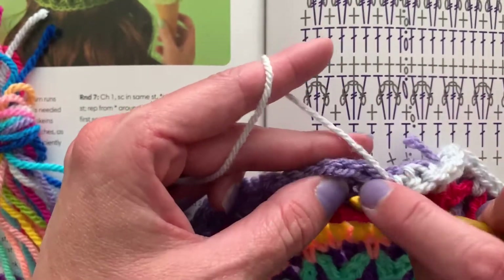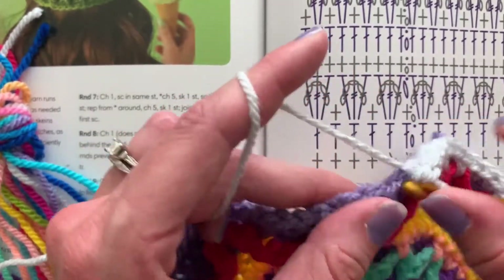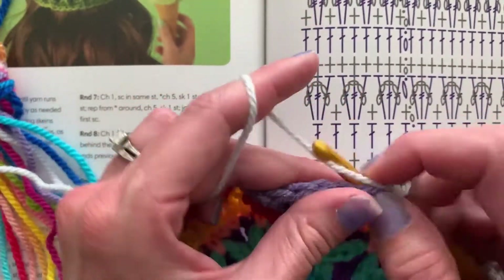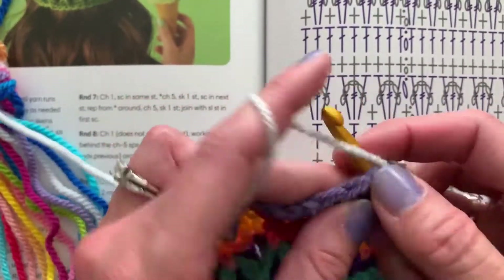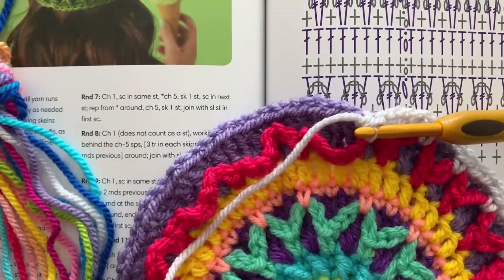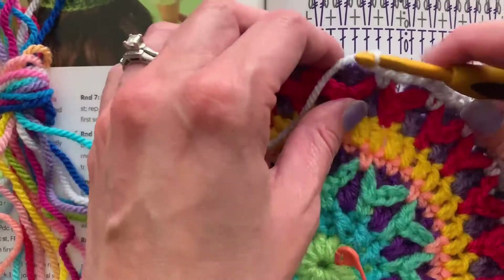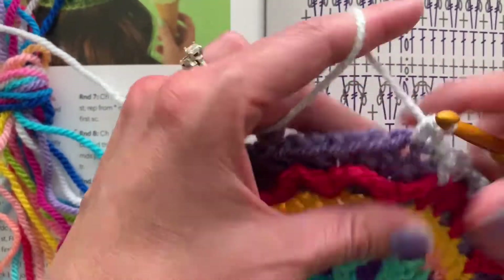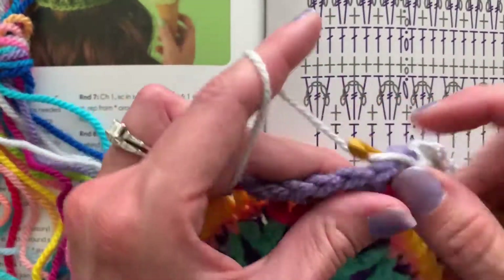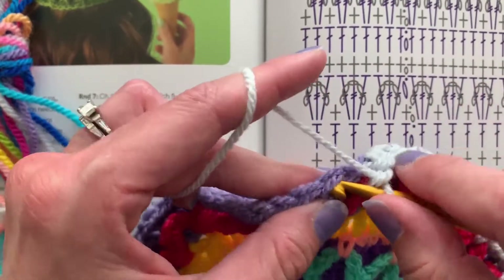You can use lots of different yarns — it doesn't all have to be from the same company or the same style. But you need to figure out the gauge so this thing continues to lay flat and turns into a blanket and not a hat. You also need to have the care instructions of all the fibers be similar enough that one won't felt while the others don't. You don't want to throw it in the washing machine and have one row felt and shrink up and make the whole thing pucker. As a rule of thumb, mix yarns from the same fiber or the same care instructions.